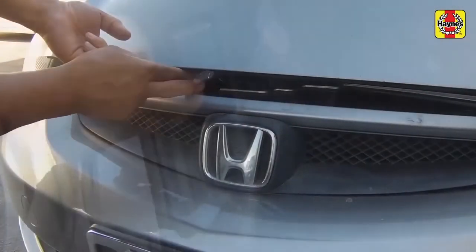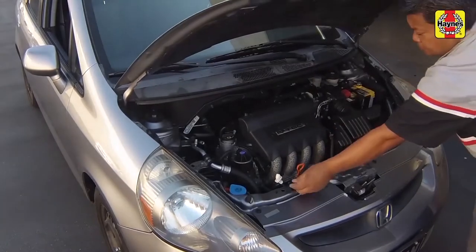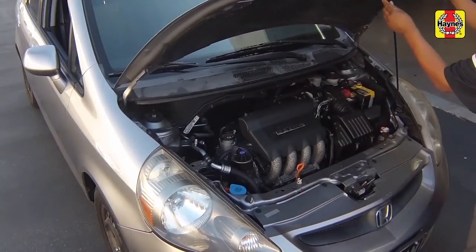Pull the hood release lever located on the driver's side kick panel. Lift the hood safety latch and raise the hood upwards, then support it with the prop rod.